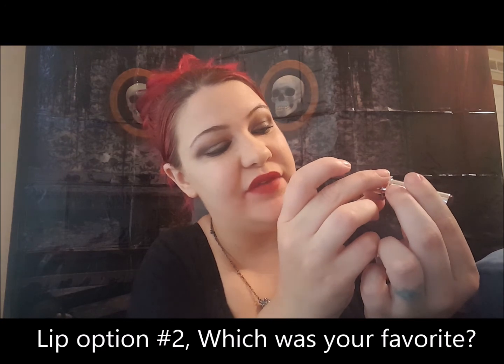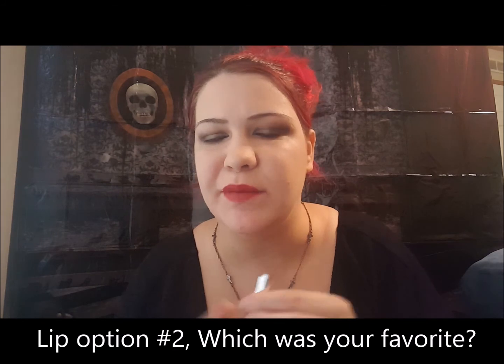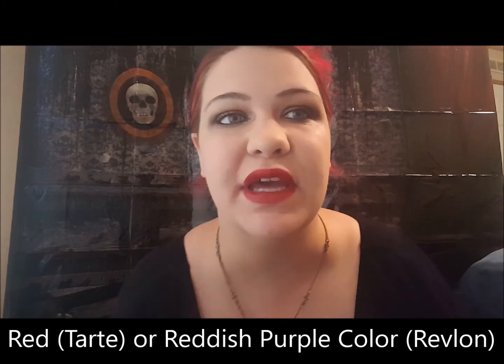I actually just tried a second color option — this is the Revlon HD lipstick in Iris. It's kind of a dark purpley brownish color, though on camera it's looking a bit reddish. Just add that on there, add your fangs, and you're good to go! Definitely let me know which one you like best — the red or this dark Iris purpley color.